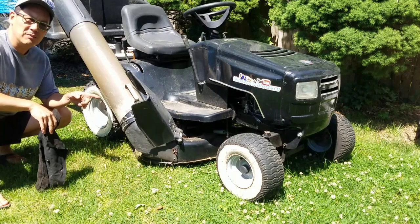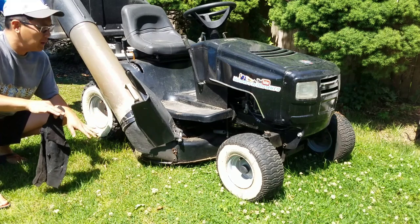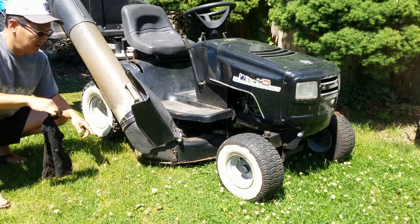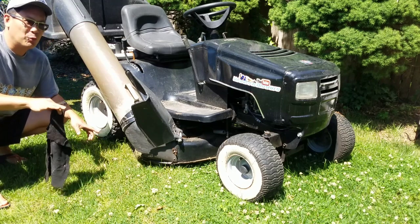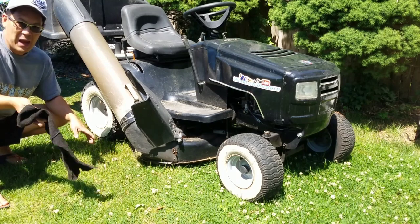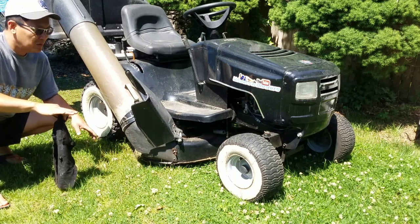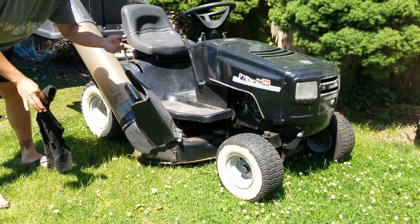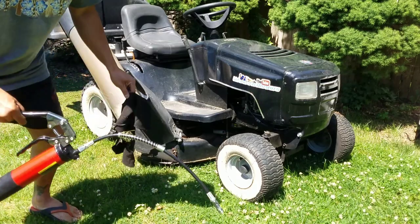This is my black beauty — I've had this for 18 years. It's a Murray 38-inch wide with a 12.5 Briggs flathead engine. This is actually a flathead, and I've never greased the fittings on this ever. I thought about selling it when I had the John Deere and the GT6000, but the GT6000 doesn't bag, the John Deere doesn't have a bagger, but this one has it all and it's very reliable. I've only changed the oil maybe five times in 18 years — still runs great.